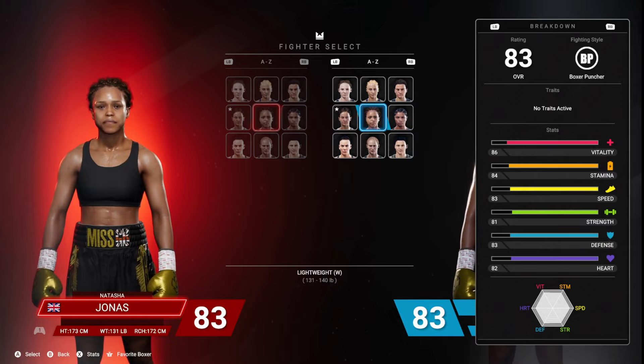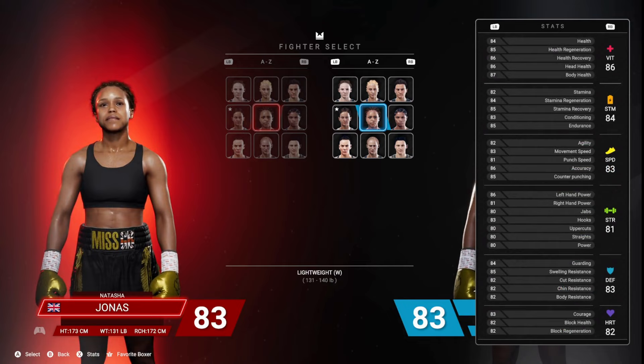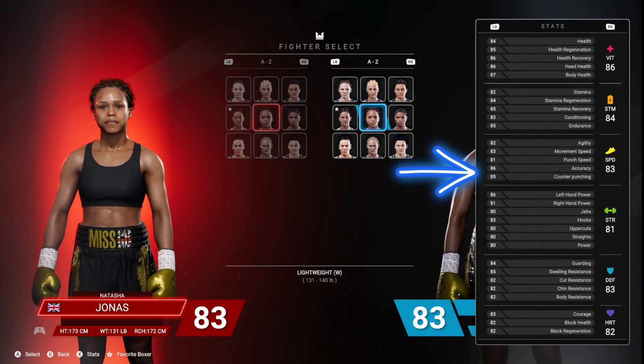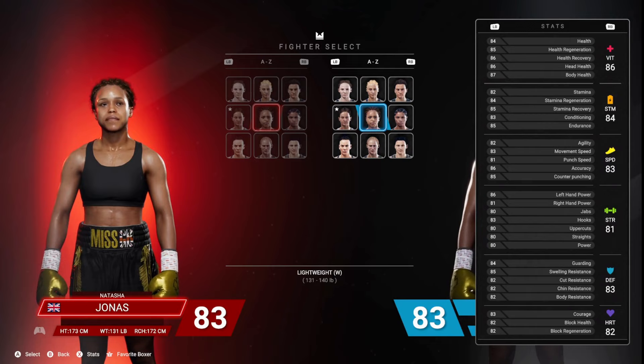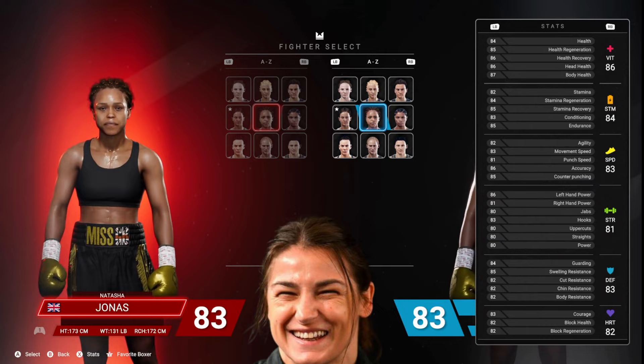Here's what you really need to know if you want to choose Natasha Jonas: look at her accuracy and her counter punching — that's what you want to focus on. Picking your shots correctly helps, and that's what Natasha Jonas does very well. She's a tremendous counter puncher. Her vitality is in the top tier of all the lightweights. Her counter punching is better than anybody else except Katie Taylor, and that goes for her accuracy as well.